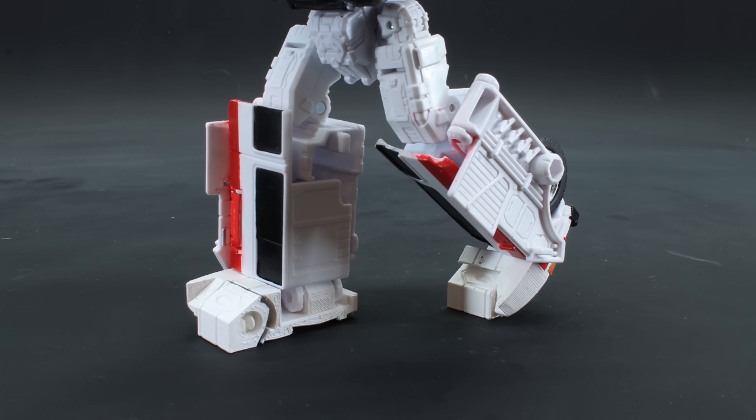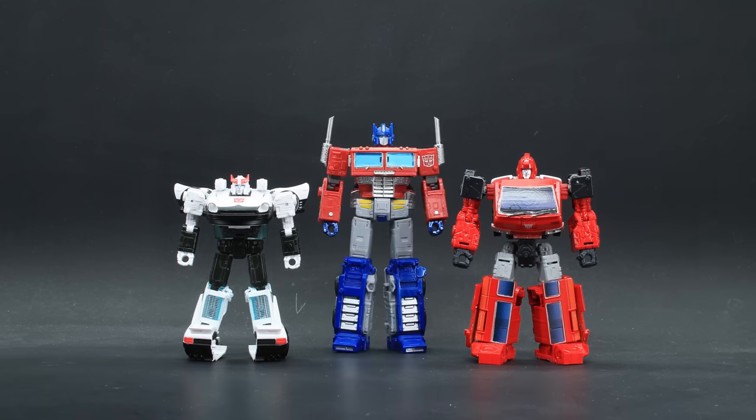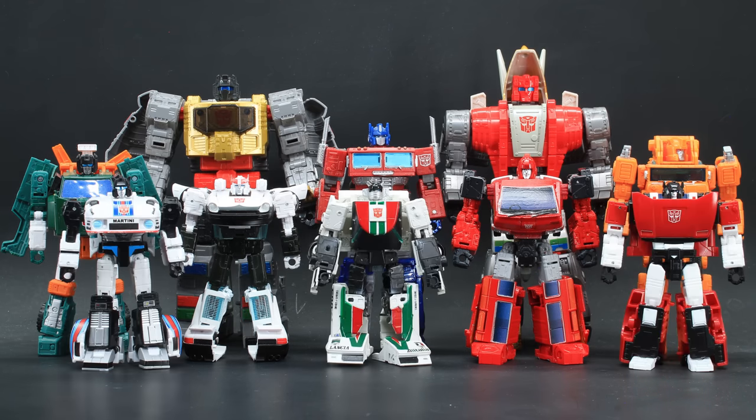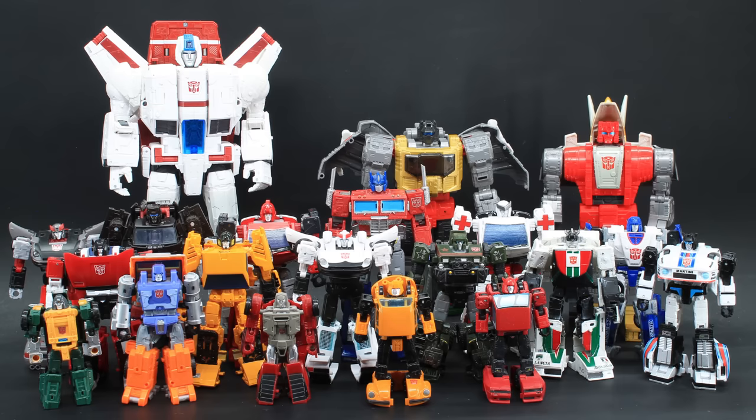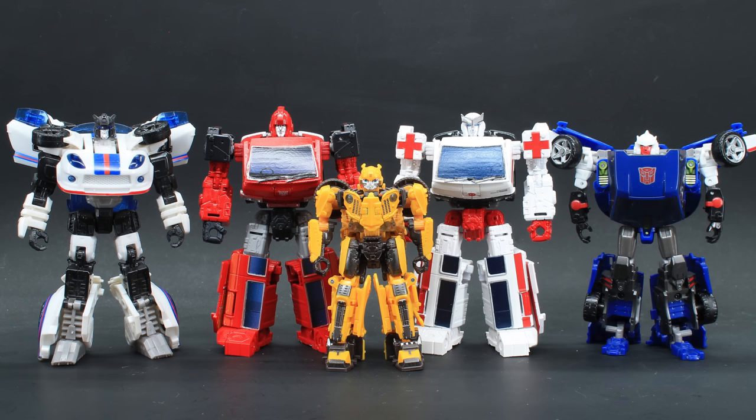The printed foot assembly grants toe articulation. As for robot mode size comparison, here's Prime, Hoist and Grapple, Grimlock and Slag, Jazz, Wheeljack and Sideswipe, and finally Cliffjumper, Huffer, and Bumblebee. They really do round out your Season 1 cast — whether that's with official figures, or with official figures if you're missing Gears. Come on Hasbro, make it happen! Here are the 1:32 and 1:33 bots — kind of funny considering everyone complains Ironhide is just way too small, and yet Ironhide turns into the tiniest of mini-vans. Of course he's gonna be a little bigger, but not by all that much. And here are the 1:35 and 1:36 scale robots.